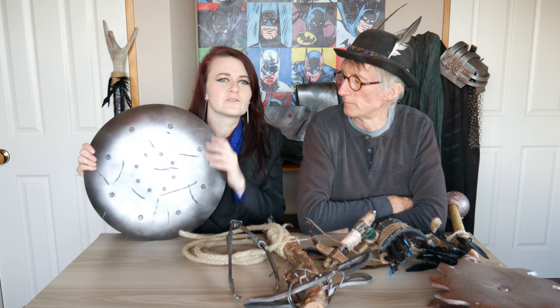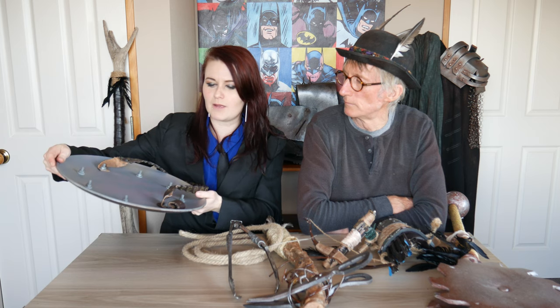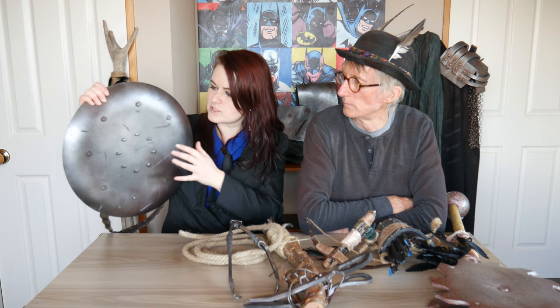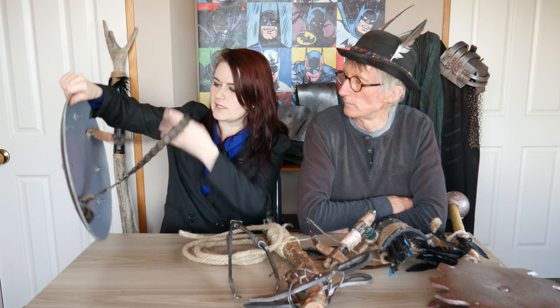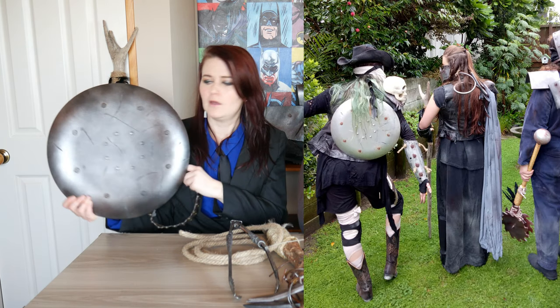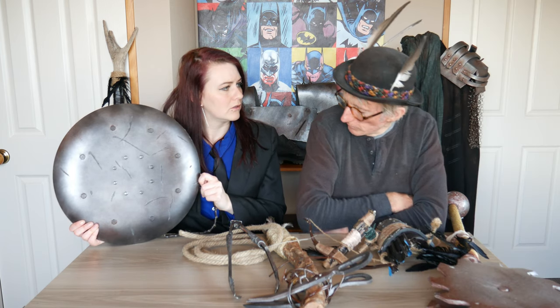My character maybe wasn't so strong, so they carried a shield. This was a bamboo fruit bowl — it was bright pink. Dad helped me spray it up, gouge it up, stick rivets on, and we got some bolt heads in there. Then he found an old belt and bolted it onto the back so it could be strung onto my back. It gives a real look to it. We've used a hundred different belts doing these — you just find the right one and it'll add. It's the attention to detail. The thrift shop is your friend.